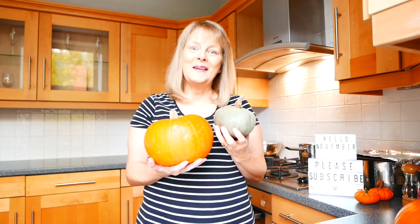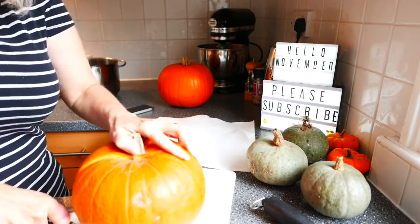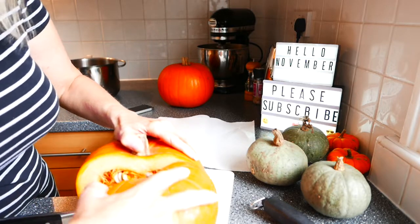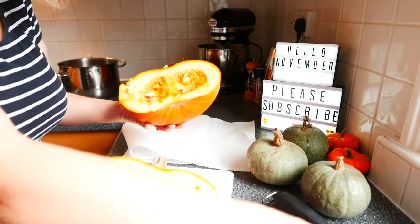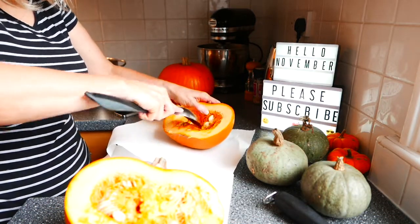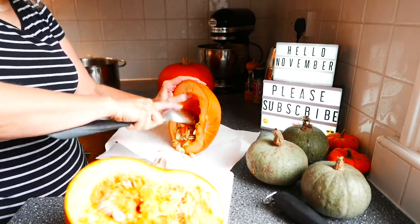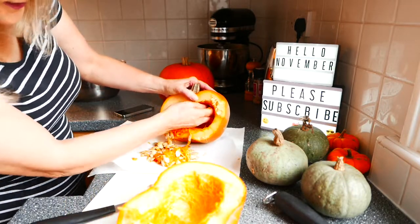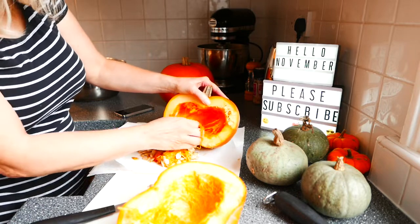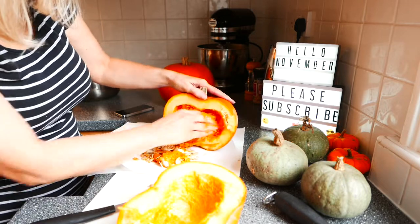I will show you how I make it. I'm just going to cut it up, scoop the seeds out. Honestly it's just easy to get your hands in and scoop it out. And then what I'm going to do is peel this skin off and then I'm going to roast them.